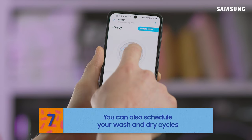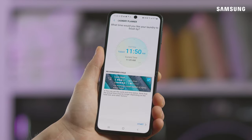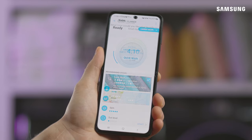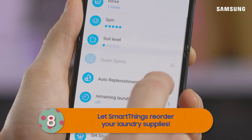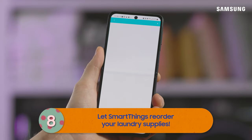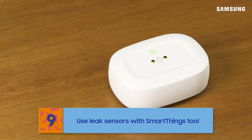You can also schedule your laundry end time using the Laundry Planner — perfect for when you want your wash to be finished when you get home from work. And if you use detergent pods, your washing machine can automatically order more when you're running low from Amazon Dash Replenish. You can also use third-party devices with SmartThings; with a washer, a leak sensor isn't a bad idea.